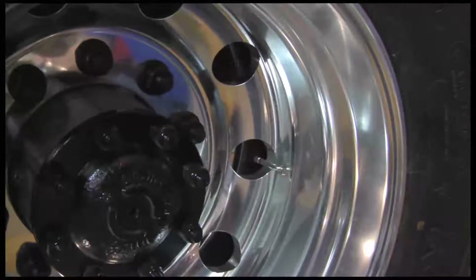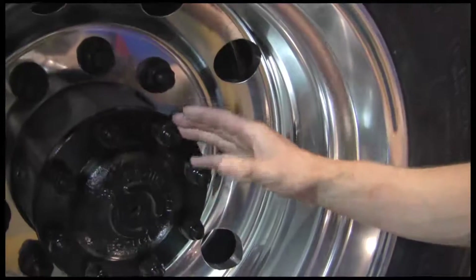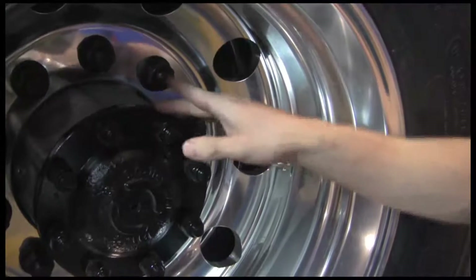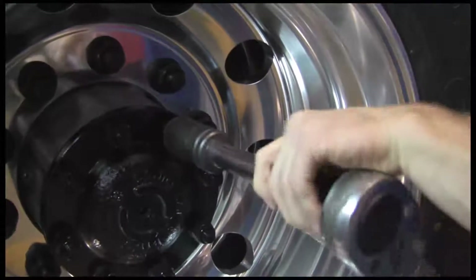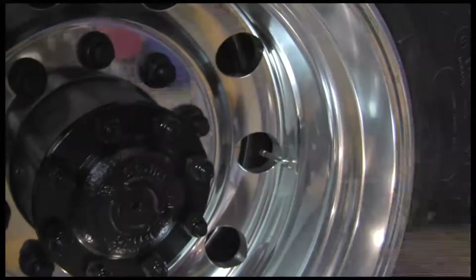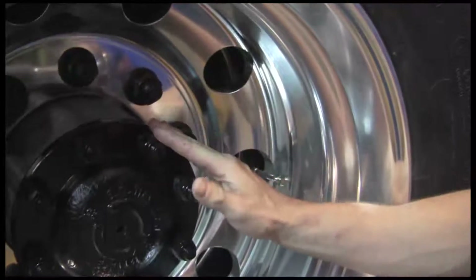I'll give it to Junior here and let him do all the work. Alright, so now we've got these actual housing nuts. I'm going to pick this one here because the point is facing the outside of the hub — I'm going to take it and just turn it a little bit, just enough to make the flat side face outward. Now the flat side is facing the outside of the hub.